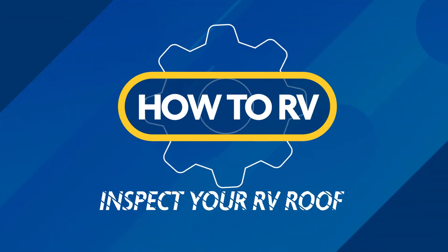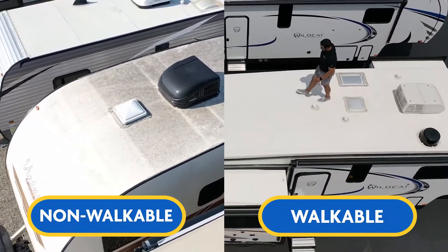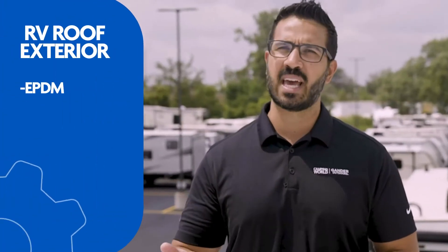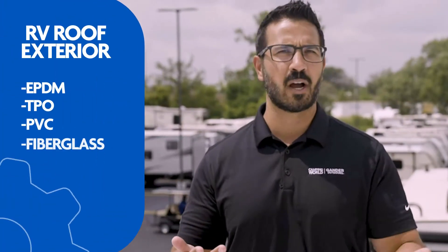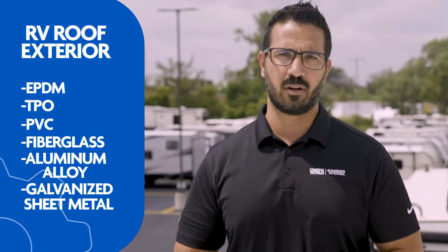So what kind of roof do you have? Let's dive right into roof types. RVs will have either walkable or non-walkable roofs, which will determine whether the roof is rated to hold a person's body weight. For the exterior roof material, RVs can use EPDM, TPO, PVC, fiberglass, aluminum alloy, other galvanized sheet metal, and many others.